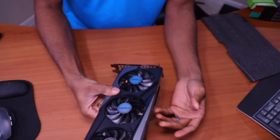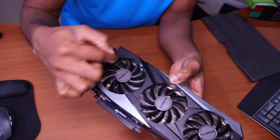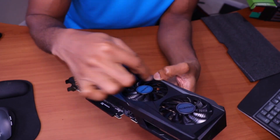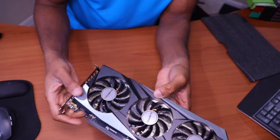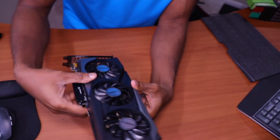It's not super meaty. But if you look through it, you can see the brass cooling to keep it cool. I'm really interested to see what the benchmarking is going to look like with this.